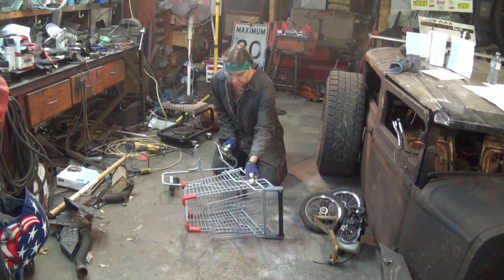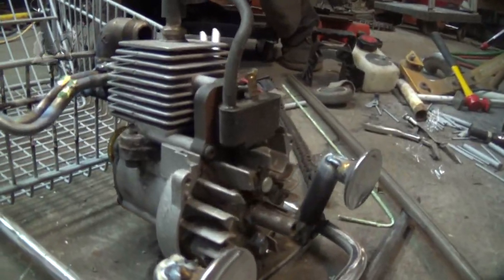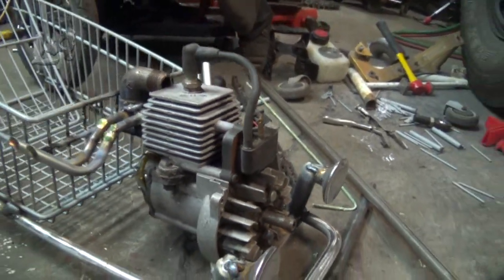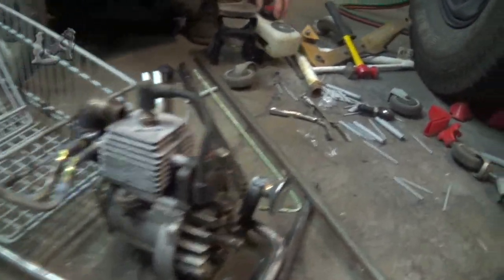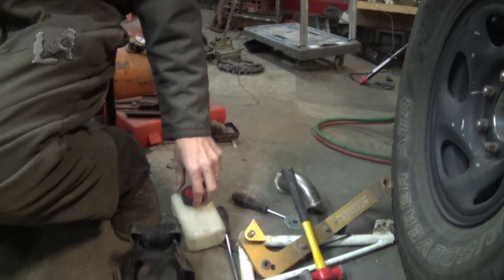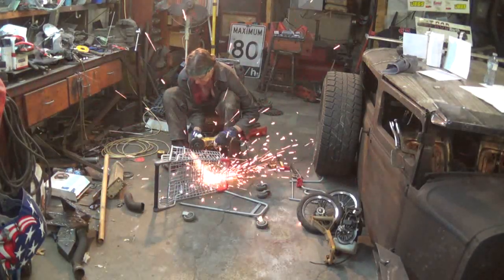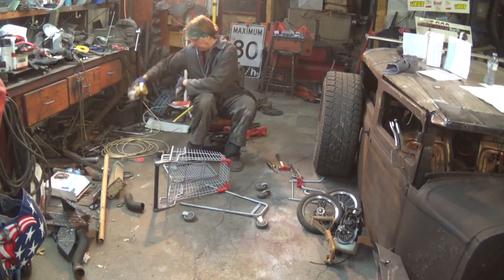I've taken a little weed-eater motor and mounted it. It was still a working weed-eater motor, but I stripped it down of its components. I've taken out the gas tank, which I have here. I'm no longer going to keep it on it — it's just for decoration of the motor now. I'm kind of like chopping down a rat rod body.